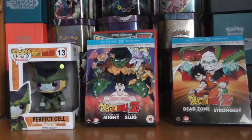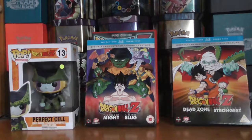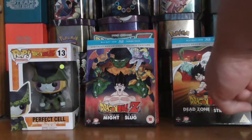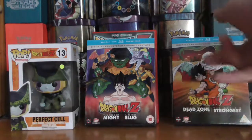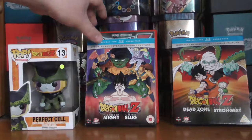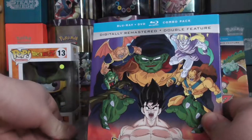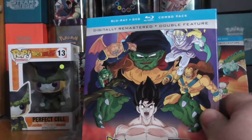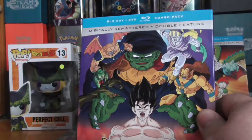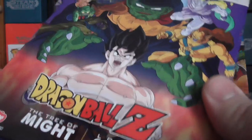Hello Dragon Ball Z fans, and today I'll be taking a look at the Tree of Might and Lord Slug movies. In my previous video, I just took a quick look at the Dead Zone and the World's Strongest. This is the second of the double feature packs, digitally remastered on Blu-ray and DVD, and it contains the Tree of Might and the Lord Slug movie.